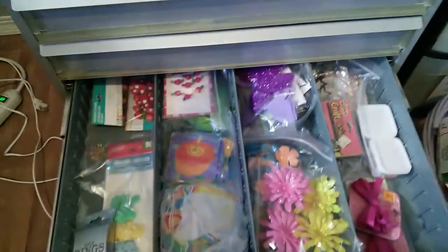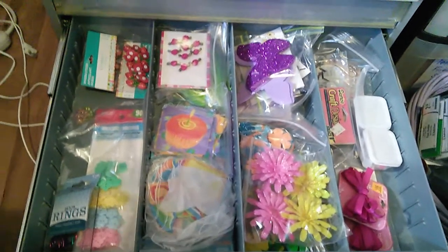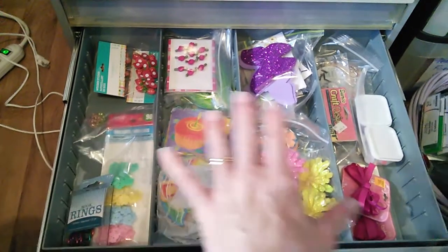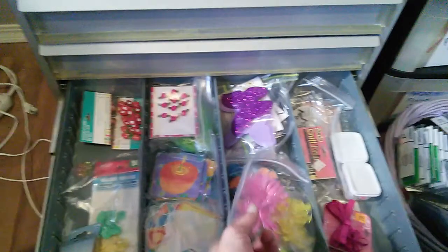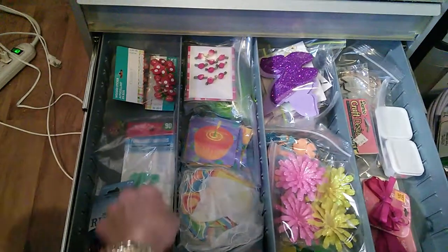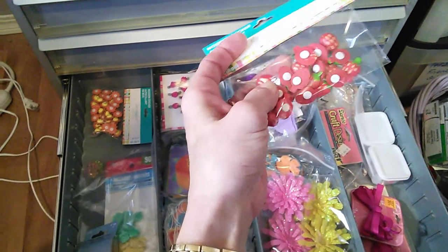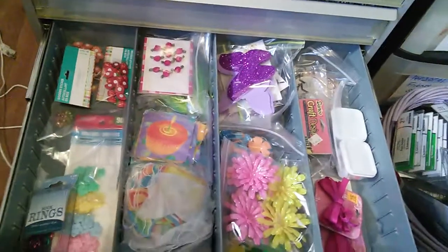Down in this drawer I have my springtime embellishments. I have my holiday embellishments put elsewhere, but since it's spring and summer I wanted to have these embellishments close to hand — just an array of things: flowers and buttons and not really stickers. Well, these are kind of stickers but I consider them more embellishments because they're the hard plastic. But yep, that's what's in that drawer.